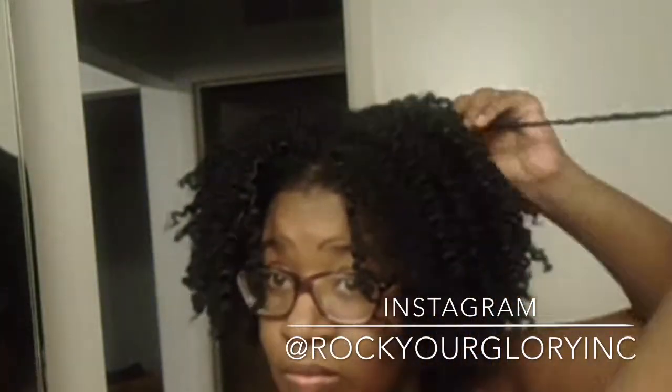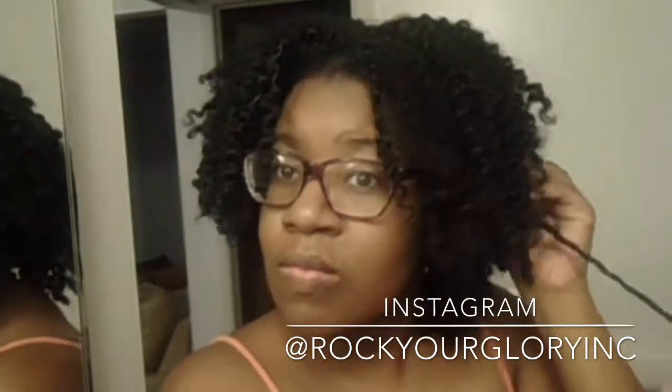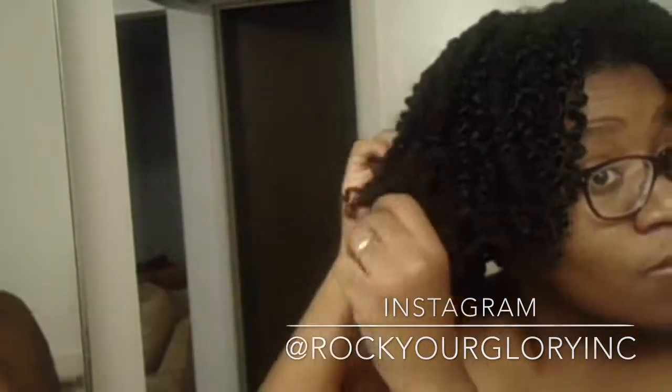Right now you see me just touching my hair a lot and just splitting up a couple pieces to make it look more volume — more volume. I'm just making it look a little cuter. That's all I'm doing.